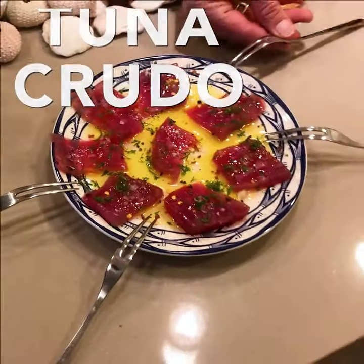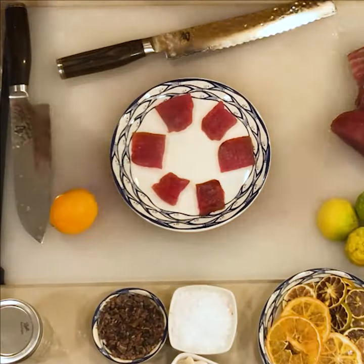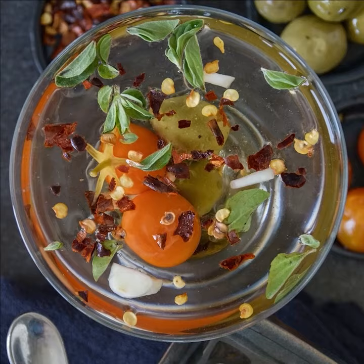Crudo in Italian means raw, so this is almost like the Italian equivalent of sashimi. I'm going to use an ahi tuna. The whole idea is to have these one-bite, simple explosions of flavor that pair really well with my raquette or a nice dirty martini.